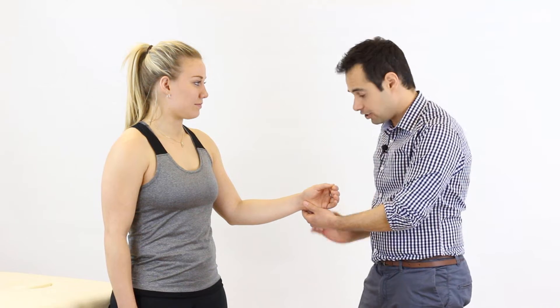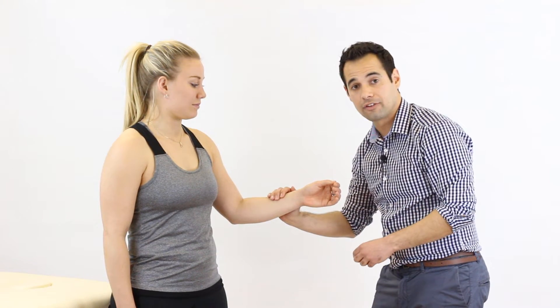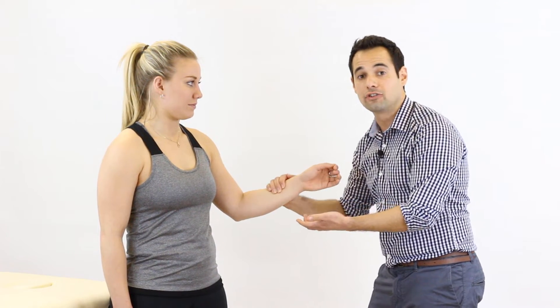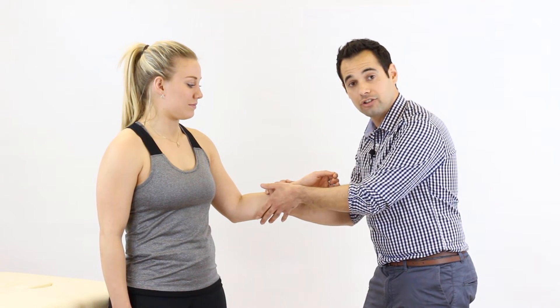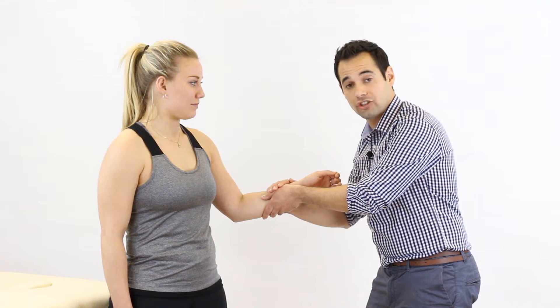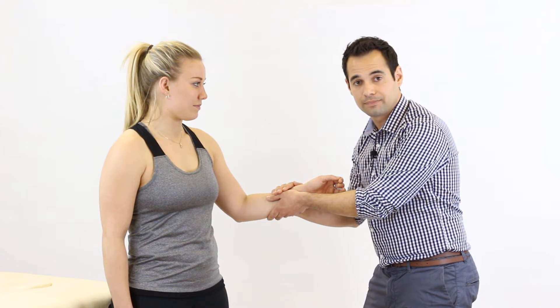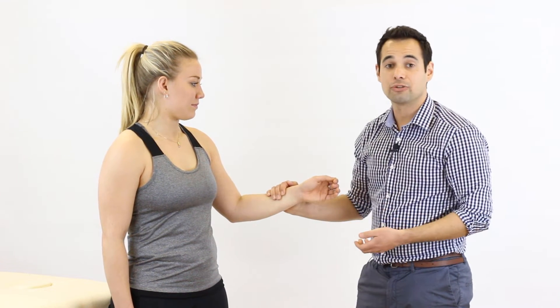For our handling, as we are trying to resist supination, one hand is placed on the posterior aspect of the forearm with the fingers gently over the top of the radius bone to block the movement of supination. Our other hand is positioned as if we were handshaking the patient's forearm, acting as a supporting hand. We then say to Liv 'don't let me move you' as we test supination.